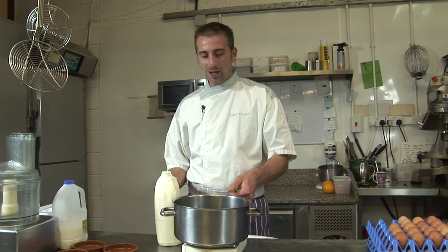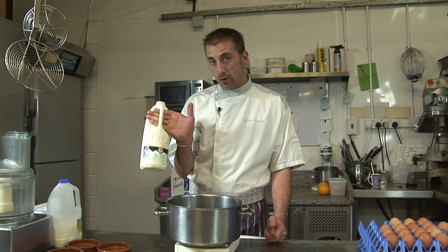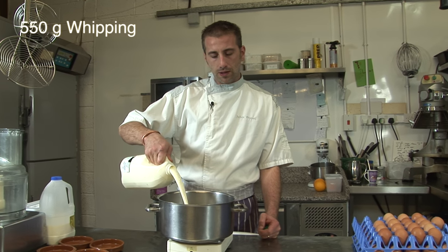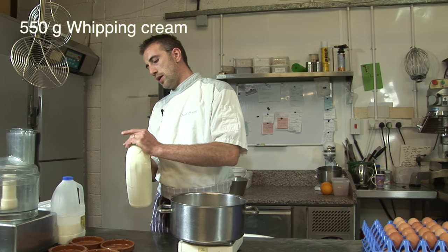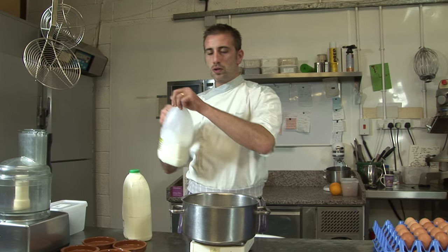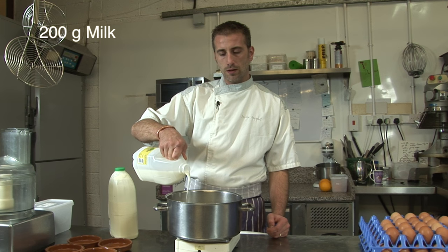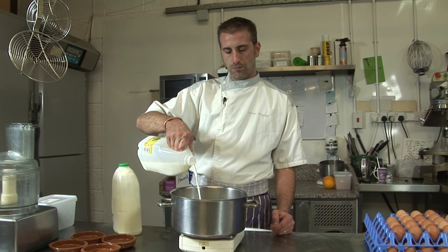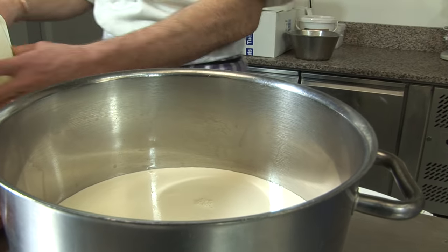It's very easy. What you're going to need is a pan. We're just going to make a small recipe. So we're going to need some whipping cream — 550g — and then we're going to need, just to give a bit of lightness, 200g of whole milk. There are probably thousands of recipes for crème brûlée, but this is mine.